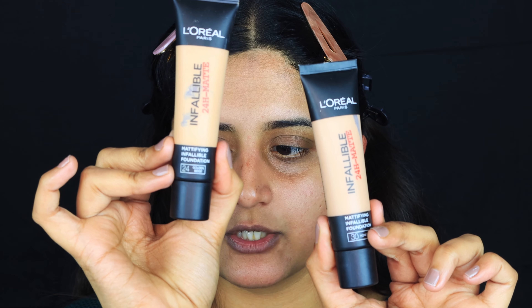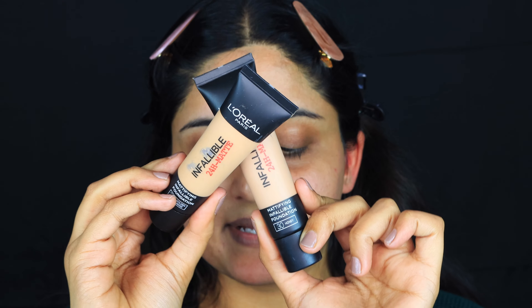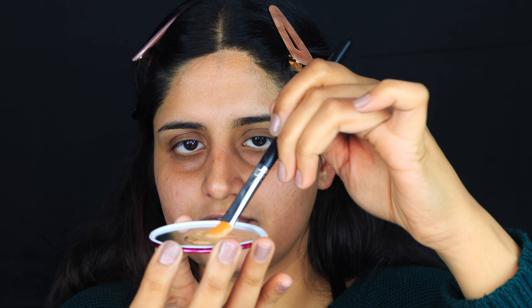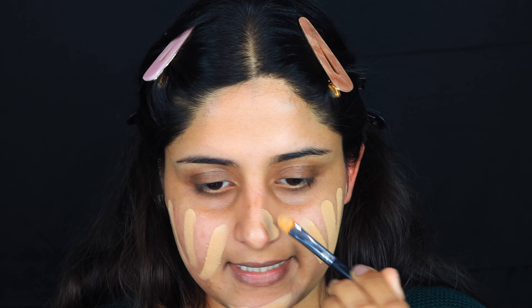The two foundation shades are Golden Beige and Honey. I'm mixing these two because unfortunately I didn't get an exact shade match for my skin. I'm also going to mix in the Camellia Oil by Milani — you can use any oil of your choice. This is especially useful when foundations are extremely thick coverage and you don't want heavy coverage on the day.